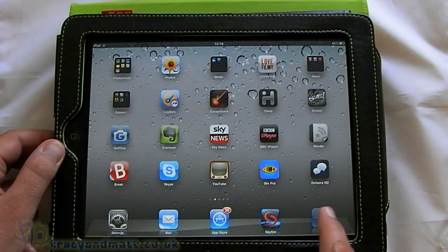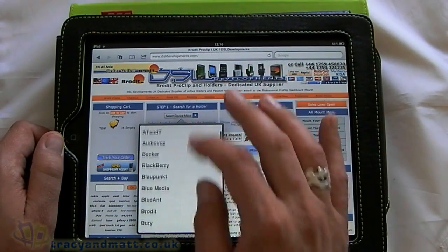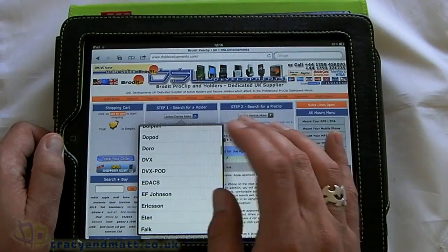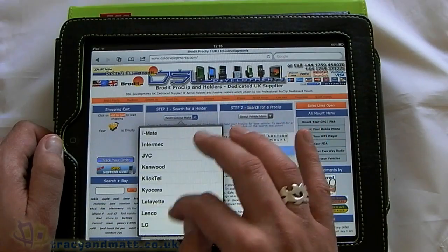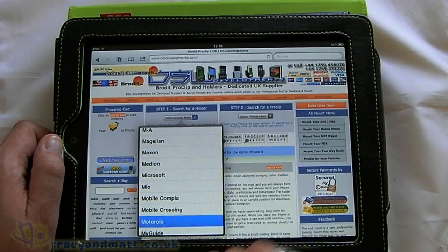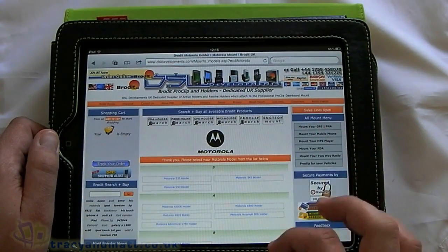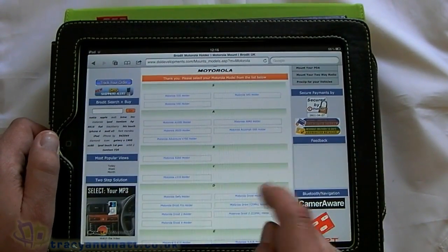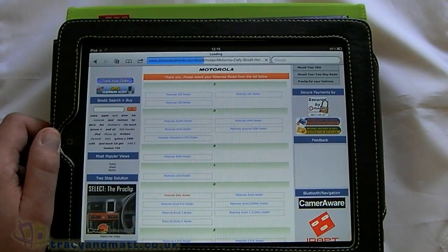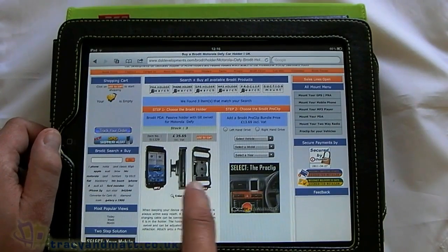The way that works — if we jump over to the DSL Developments website — essentially what you do is choose the phone that you've got. We'll go for a Motorola, then choose the phone, we'll go for a Defy. So there you have part one, which is the actual phone holder.